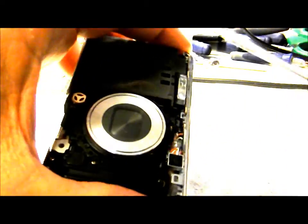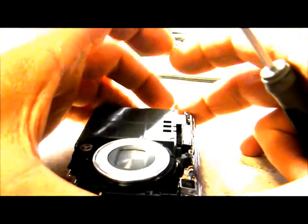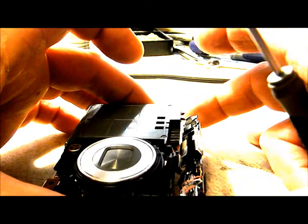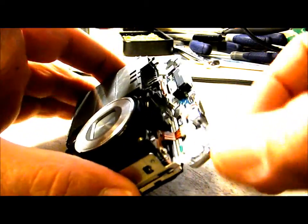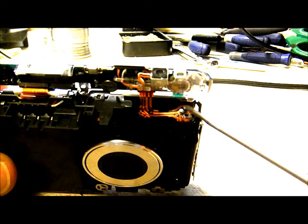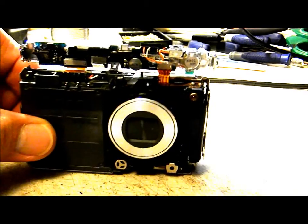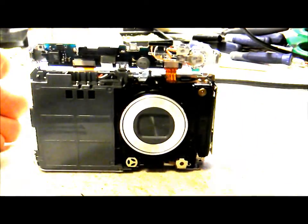Figuring this out as I go — there we go, got that one. We can rotate our board over. As you can see, our flash capacitor is right here in this corner, so we need to go ahead and discharge that so we don't short out the flash circuit on the camera.